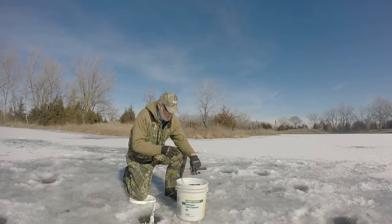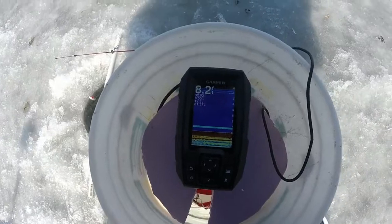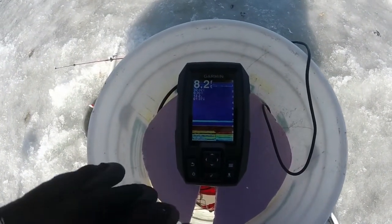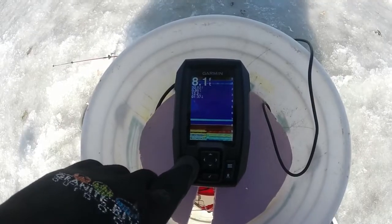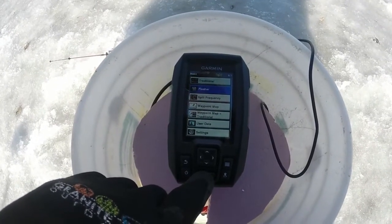Alright, let's show it first. Here's your Garmin 4. This is the screen for your standard sonar. You can see 8.2 feet of water, water temp 32.26 degrees. Now let's go ahead, go back to our main menu. We're going to drop down to flasher and set it to flasher.